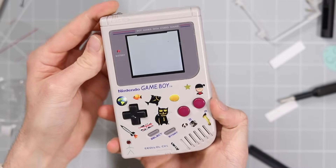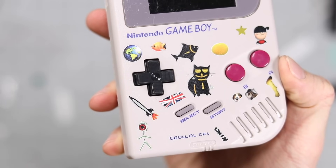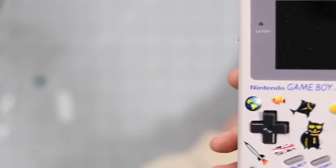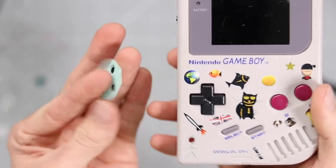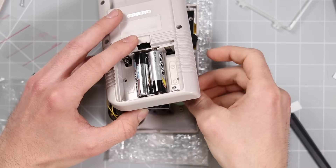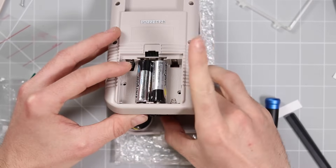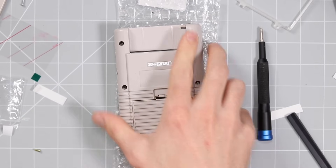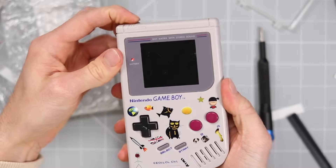Oh my goodness — it's a real Game Boy! Let me grab a game. Can you hear that? That is the sound of the rubber membrane not being inside. Get in there and stop making such a fuss. There we go, okay, it's done. Where's this little shovelware game? Let's put that in there. Bang.